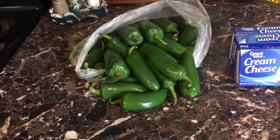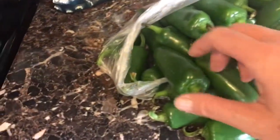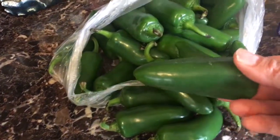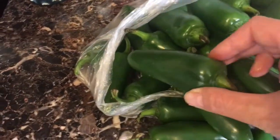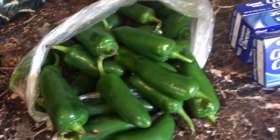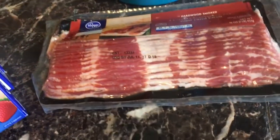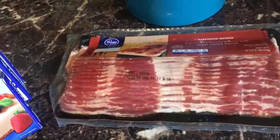My kids love them, so I'm going to show you the ingredients. Of course you need jalapeños, and you want to get big ones — ones that are kind of fat. Then you need cream cheese; I get no-name brand but you can get whatever kind you like, fat-free, whatever. And bacon.